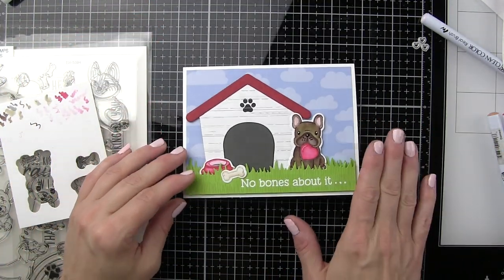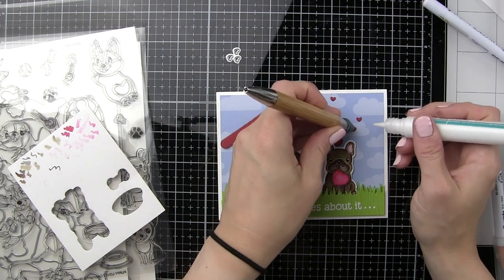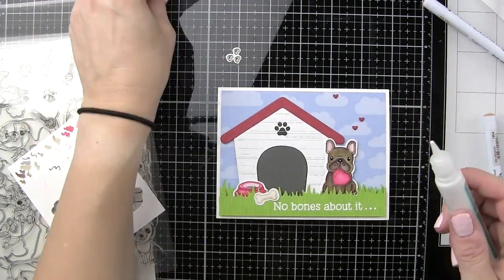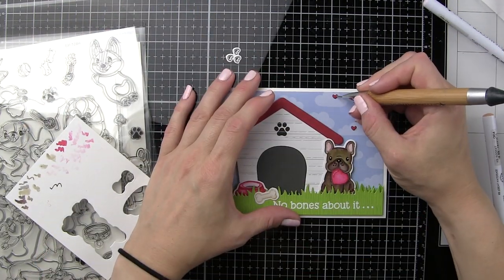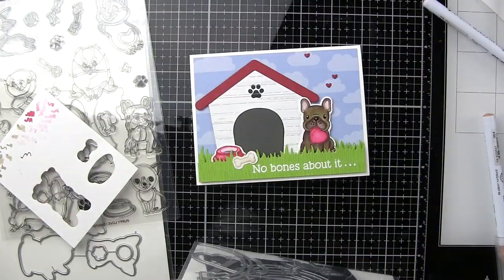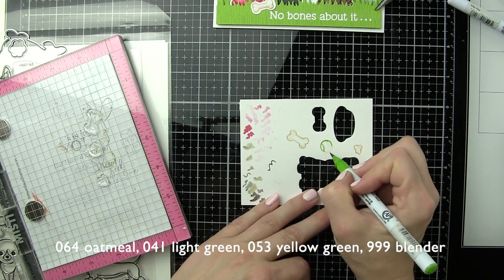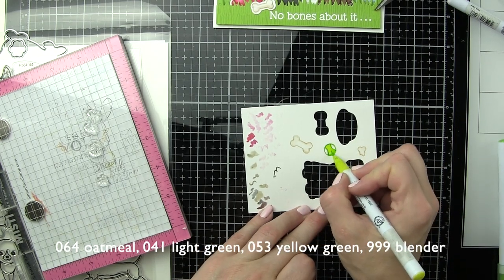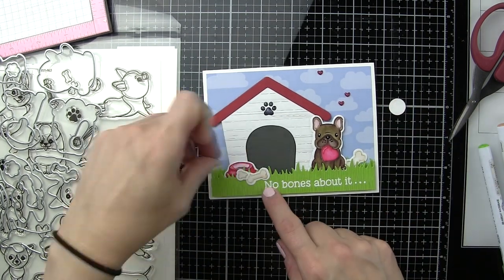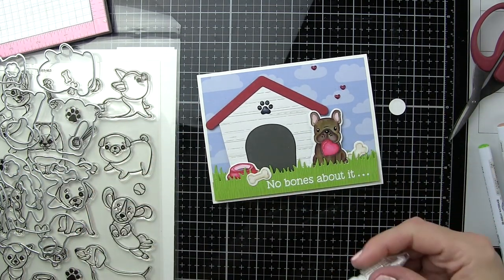Now let's go ahead and get the rest of our elements in here. I've got my dog dish, my bone, and the dog which has adhesive only on one half. These little teeny tiny hearts are from the Rainbow Wishes die collection — there's a stamp set that coordinates — and if you're looking for teeny tiny heart accents, these are awesome. I die cut these from the same red as the roof on the dog house, adhered those to my card, and finished with glossy accents not only on the hearts but on the paw print on the dog house as well. I've also stamped my dog bones and tennis ball with the fade-out no-line coloring ink, colored all of those in, and now we are adding those additional images to the border of our card.